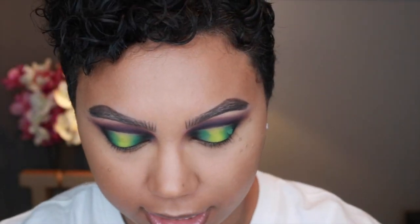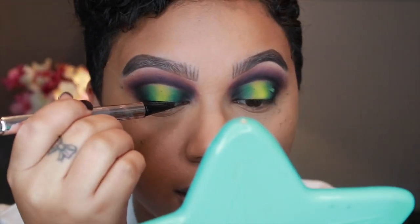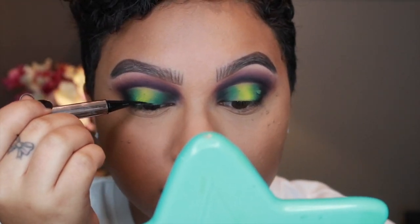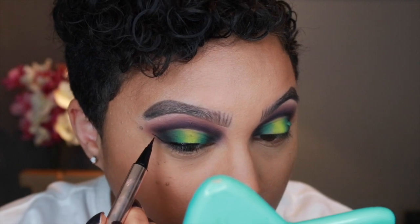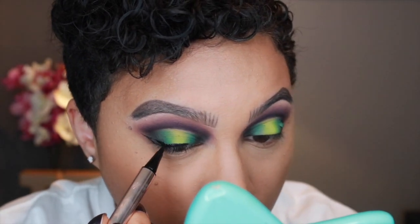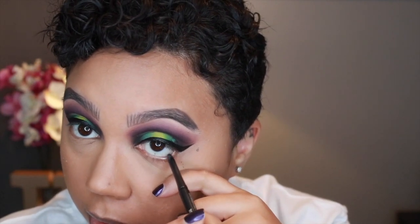I decided to do a wing liner. I'm using the Fenty Beauty Fly Liner, just to switch it up — I usually use my NYX Matte Liquid Liner. I start by drawing a line; this is actually pretty black. My liner got a little out of control, so I'm taking my Graph Black Technical Liner by MAC and going very generously into my waterline, because I want the drama from up here down there too.